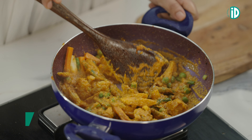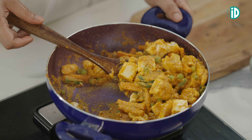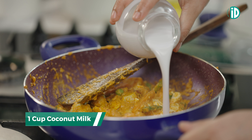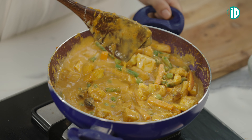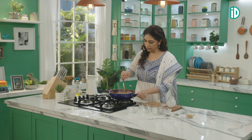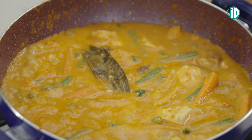Now it's time to add in our tofu. Once you add in the tofu, be a little gentle with the tossing. Now it's time to add in our coconut milk — isn't that pretty? Let's add in the salt and give it a quick mix, then let it simmer for a couple of minutes until you see tiny bubbles in the kurma.